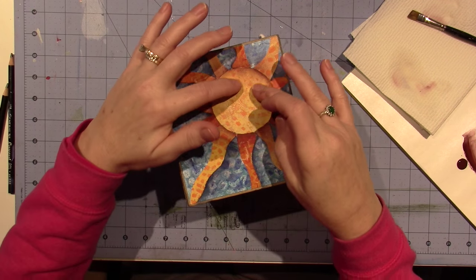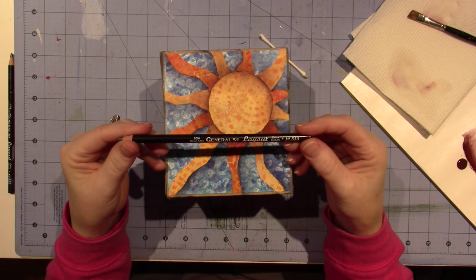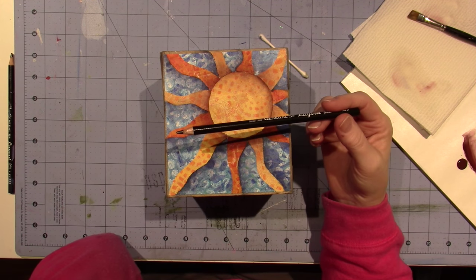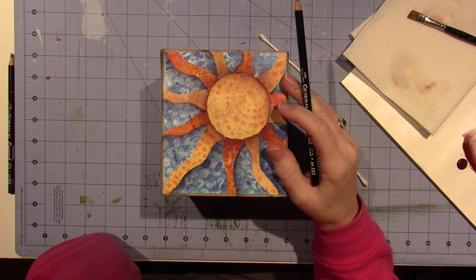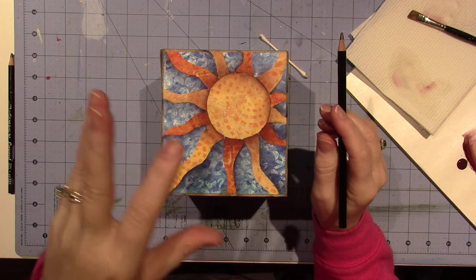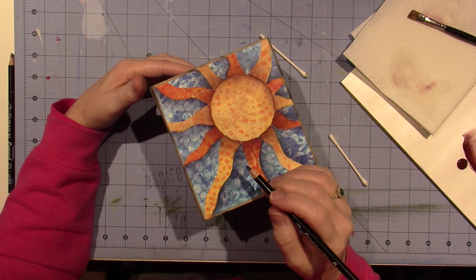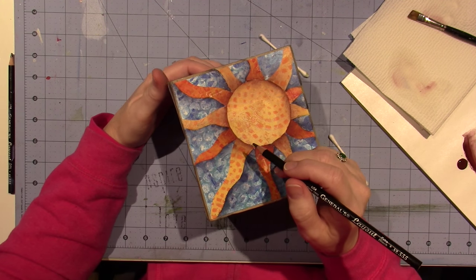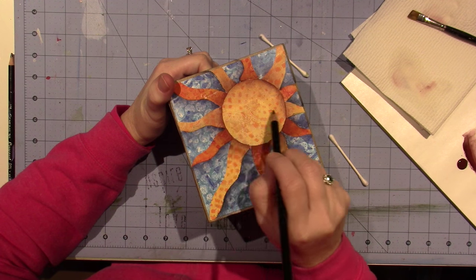I'm going to have his face turned, kind of facing more forward. I like these — I found these at Hobby Lobby because I was looking for a pencil that is very black. This said extra black. It's the Stabilo pencil — that's what Kate Crane recommended for sketching. But I just bought this extra black and I really like it, it came in a two-set. I'm going to sketch out a little face.